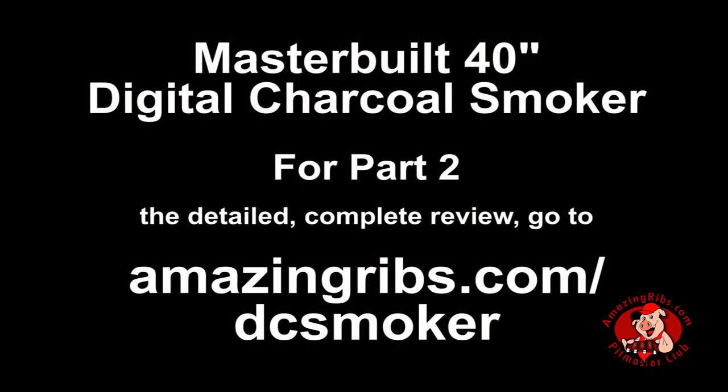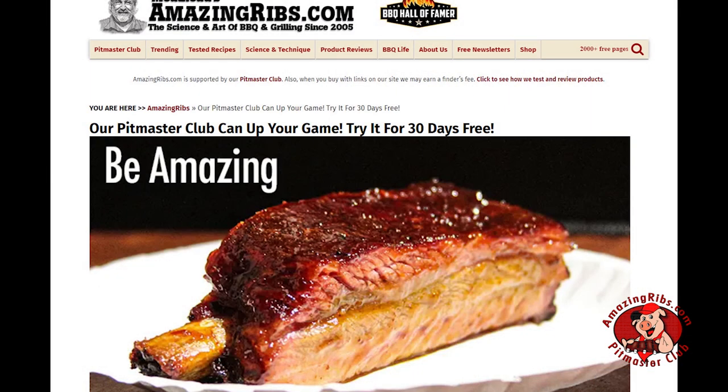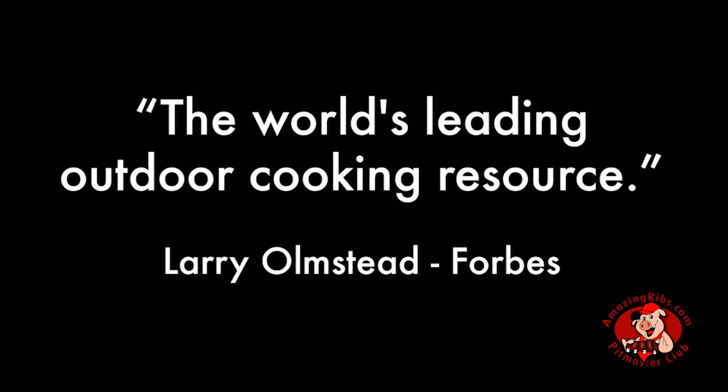Part two of our review is a hands-on detailed report on AmazingRibs.com at the link in the video. For more virtual showroom videos, cooking demonstrations, and everything you need to know about outdoor cooking, please subscribe to our email newsletter, Smoke Signals, subscribe to our YouTube channel, and follow us on Facebook. Be sure to check out Meathead's Amazing Rubs and Sauce, or best of all, try a free 30-day trial membership in our Pitmaster Club, because AmazingRibs.com is the biggest, baddest barbecue website in the universe.